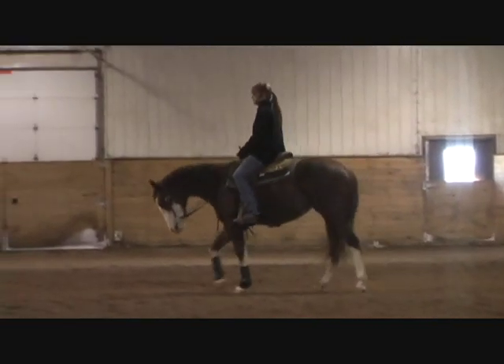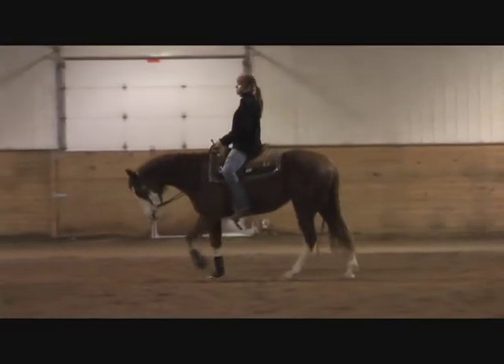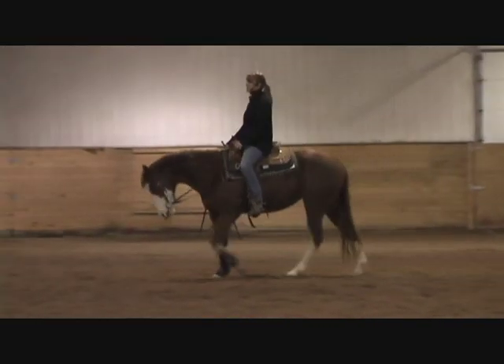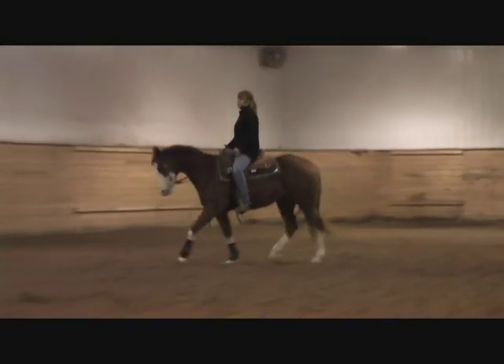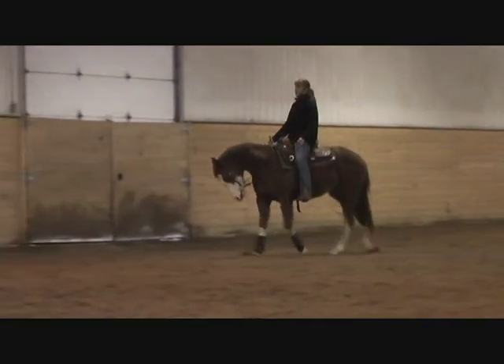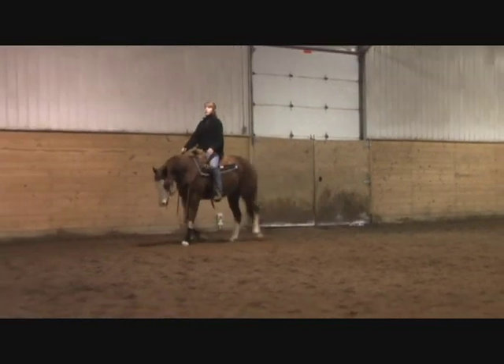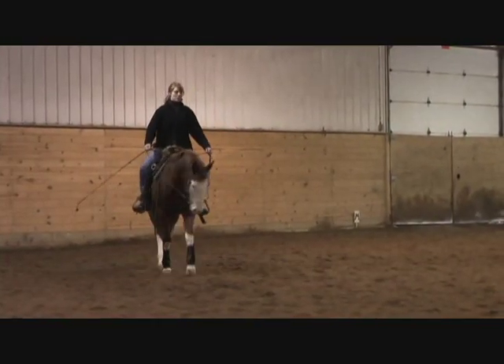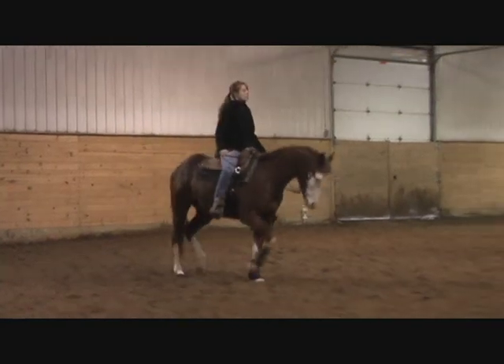We're just going to warm up a little bit. We're going to break this up into about three sessions — this beginning part is a little bit more warm-up. What we're working on with this mare is her top line, and we just started working on a little bit of rock back so that we can start getting her to sit back on her butt a little bit more.